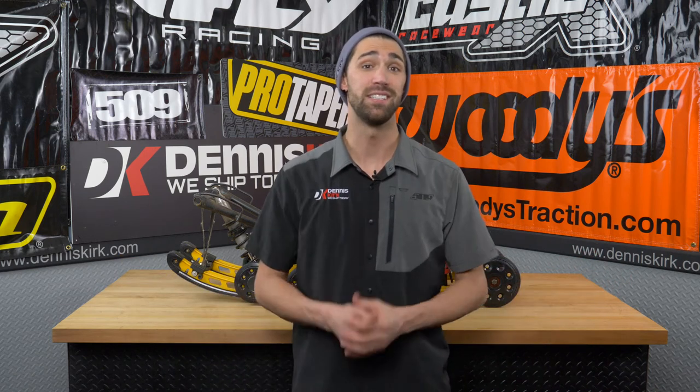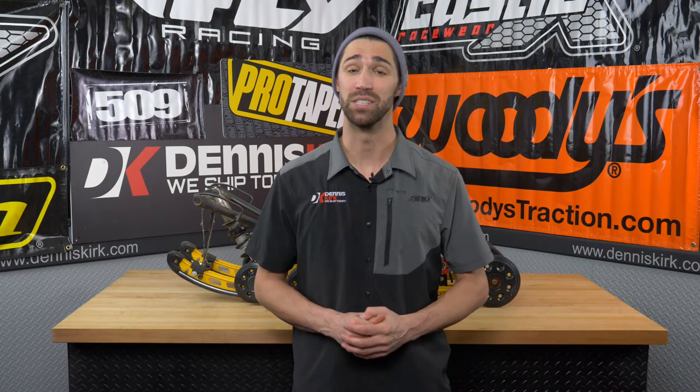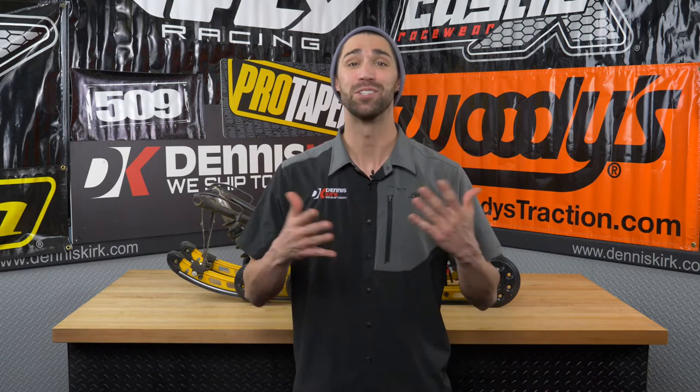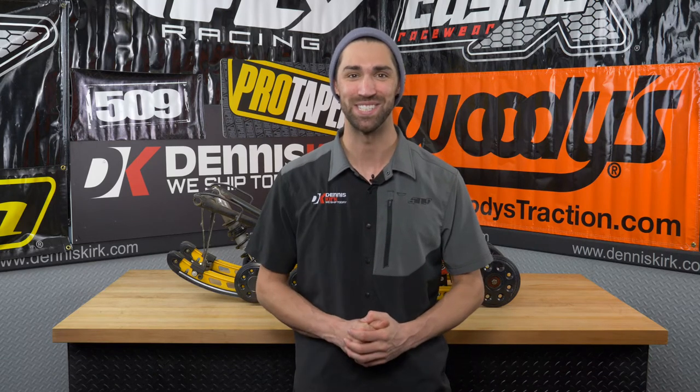Welcome to Sled Check. On today's episode we're going to be diving in taking a look at snowmobile suspension, checking our slides, our wheels, and our bearings. So let's go ahead and get started with today's episode.